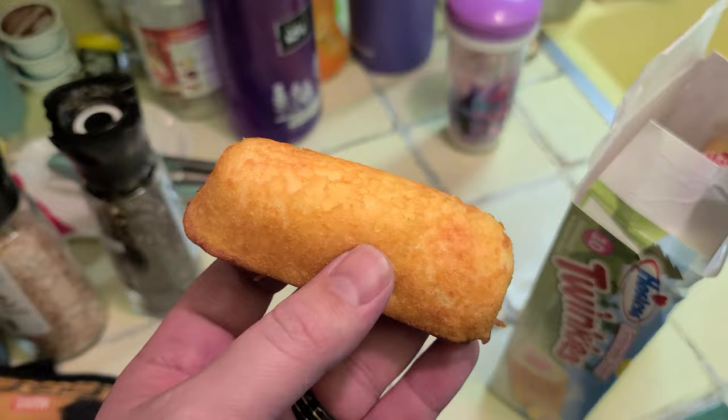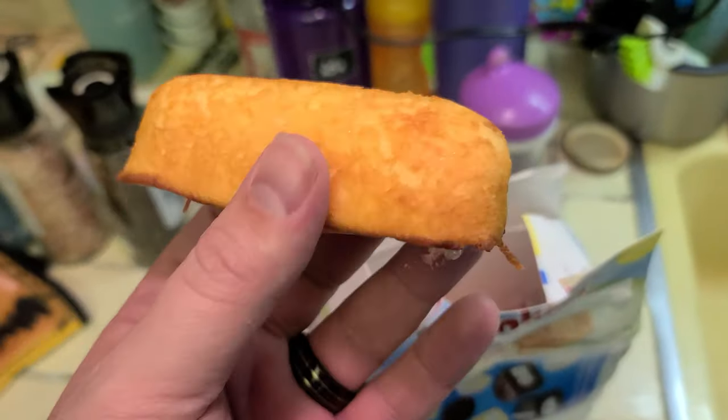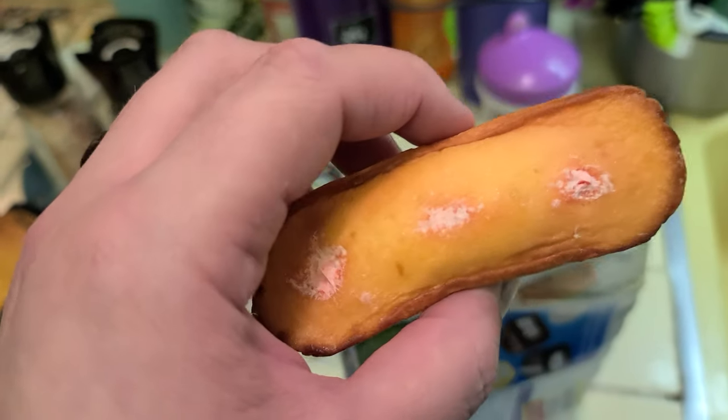We got it loose. Look at it — it's looking pretty good. You've got that sweet cream feeling coming through, as usual with the Twinkie. Bottoms up! Oh yeah, moist and delicious, just like you'd expect from a Twinkie cake, but instead of that nice cream feeling you get a nice lemon kick to it. These are pretty good.